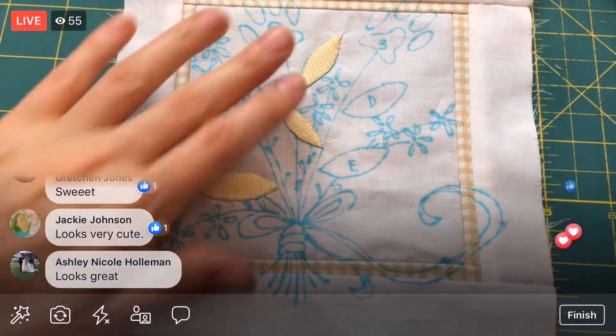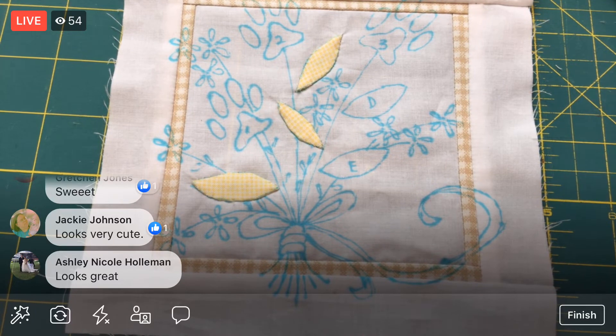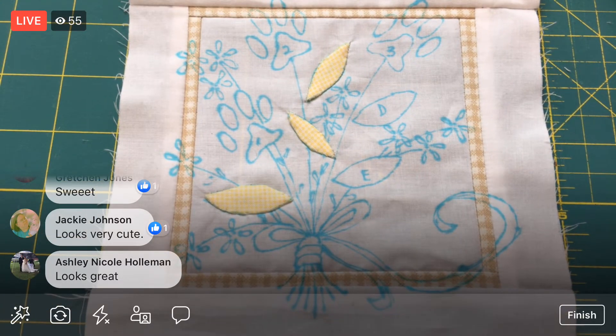There we are — we got two more little leafies on there. Monday we'll finish up these two and that's that then. I'm going to flip you guys around and we'll call it an evening here.